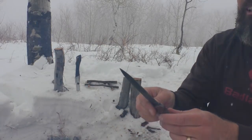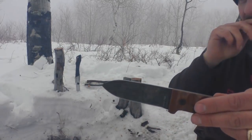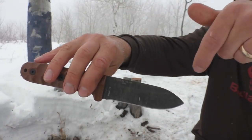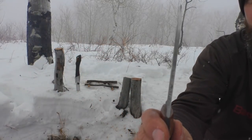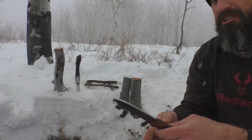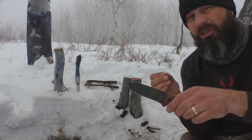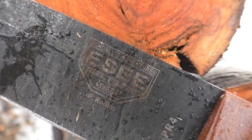The grind on this — it's a high saber grind. Maybe you can see better on this side. There's a line right here you can see, but I'd almost call this a flat grind. It's very thin stock. That's going to make it great for food processing. It's a high saber grind, but there's just not much of an angle compared to other knives with saber grinds. It's almost a flat-ground knife, very close to it.